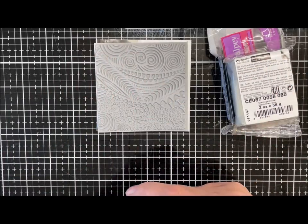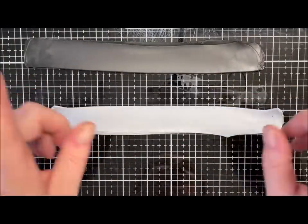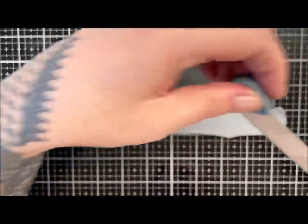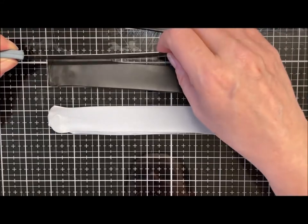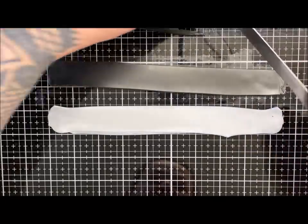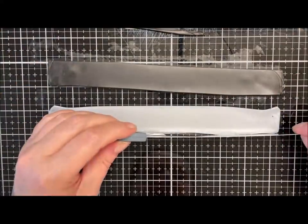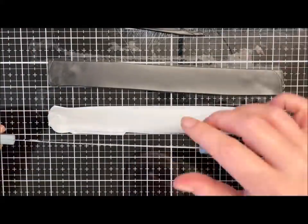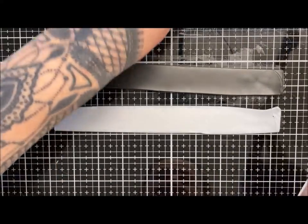I've got my silver and my black — jelly roll, I remembered what it was called! I've done these on a zero setting because we're going to be reducing them. I'll just trim the tatty edges off, get the silver the same width, and set the scraps to one side.